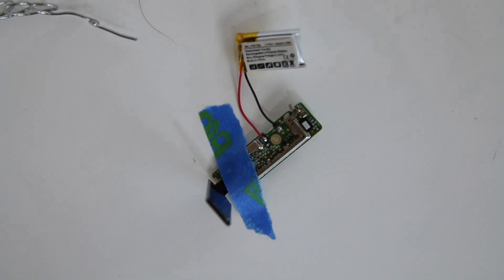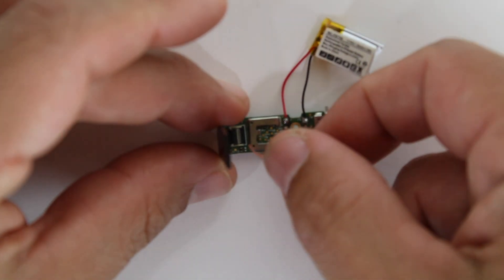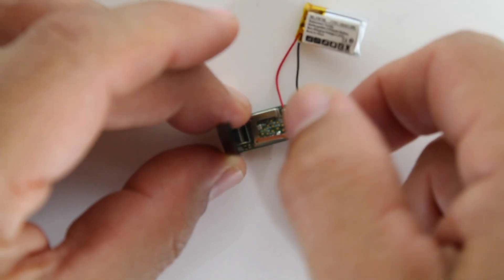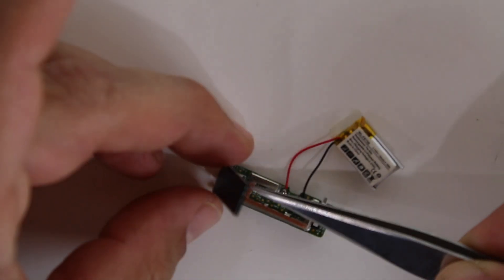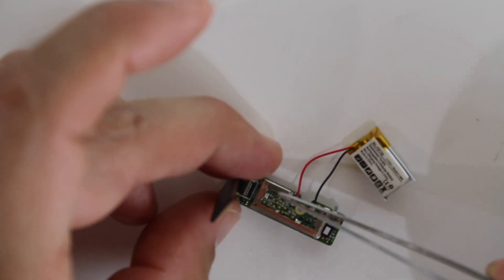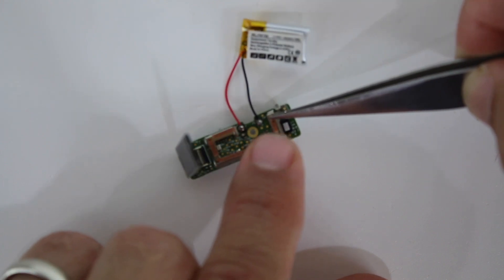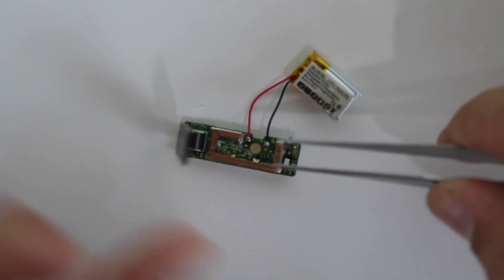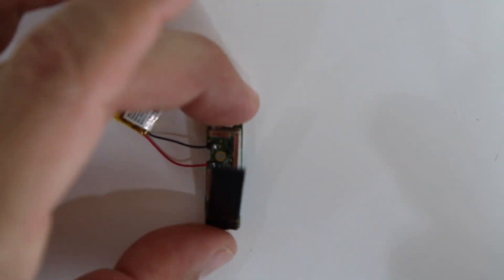All right, there we go. Now we're going to add some tape, which is the adhesive, to keep it all together and keep it tight. Okay, now you're going to push these down a little bit.